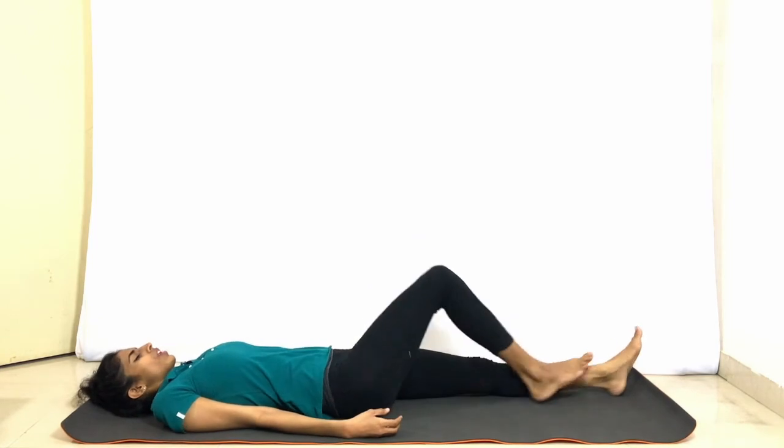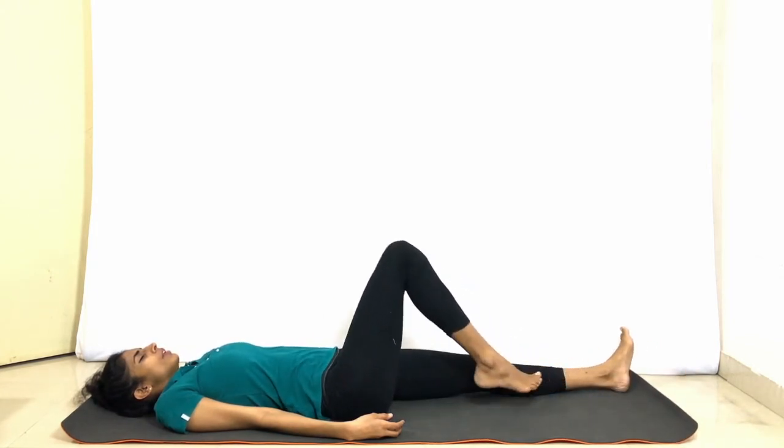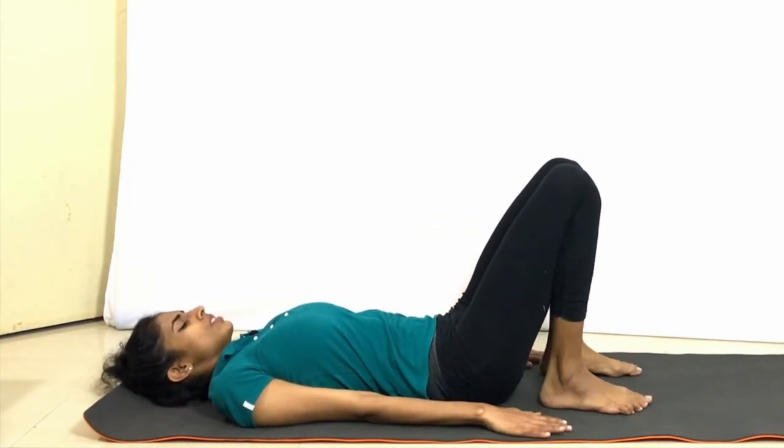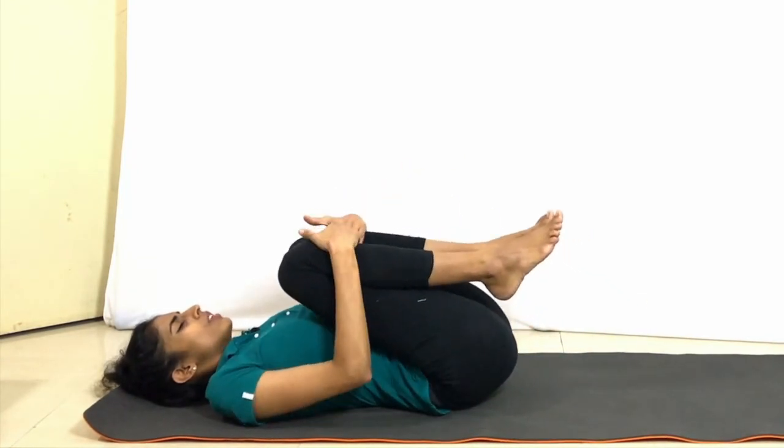Relax the legs, stretch out the legs. A deep breath in and breathe out. One more breath in, exhale. Bring your feet closer to the buttocks. Press your lower back into the ground — press, press and relax. Once more press your lower back into the ground. Hold your knees into the chest and just hold them with the help of the hands.